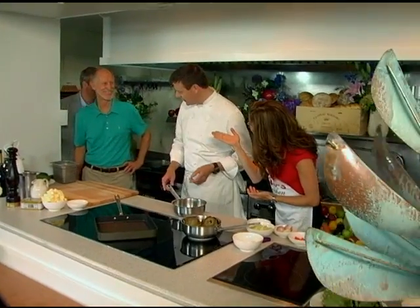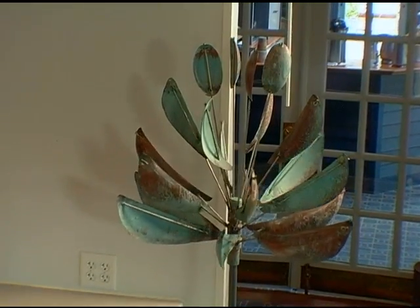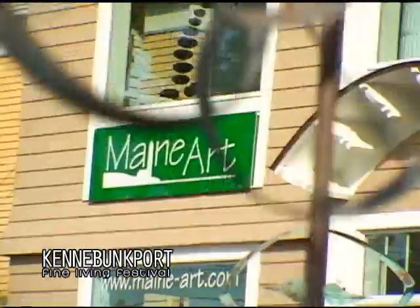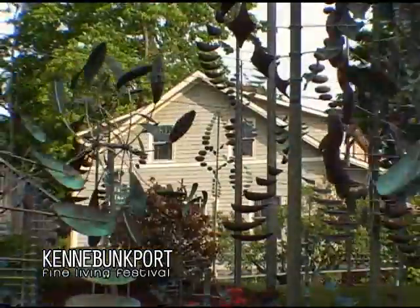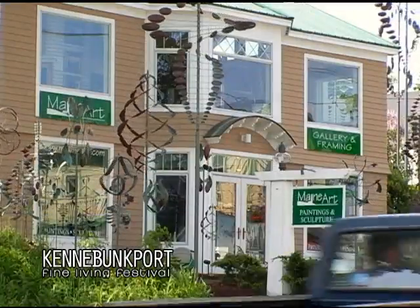Lyman is here to help us. Here we have our inspiration — Mr. Lyman Whittaker, and also Mr. John Spain of the Maine Art Gallery. John happens to be the president of the Fine Living Festival in Kennebunkport. He's very modest about that. This beautiful sculpture we have right here is from Mr. Lyman Whittaker, who is well known for his sculptures. They decorate the Maine Art Gallery, where we do some filming. They have about 250 of Lyman's sculptures surrounding the property, from five feet tall to 28 feet tall.